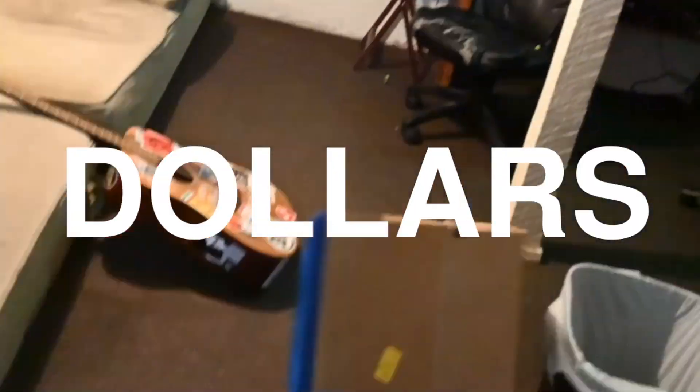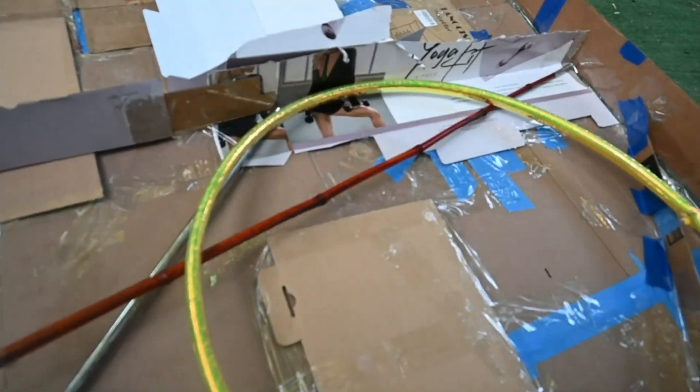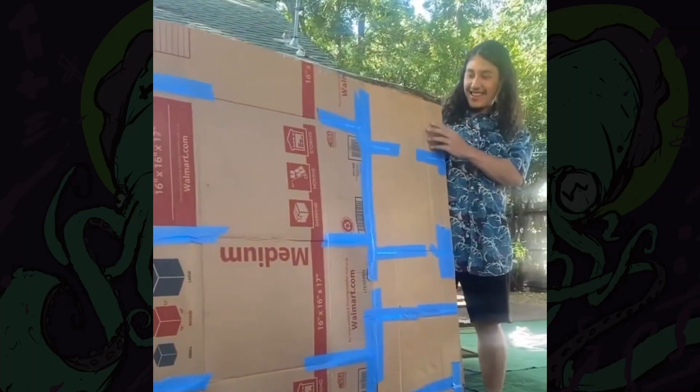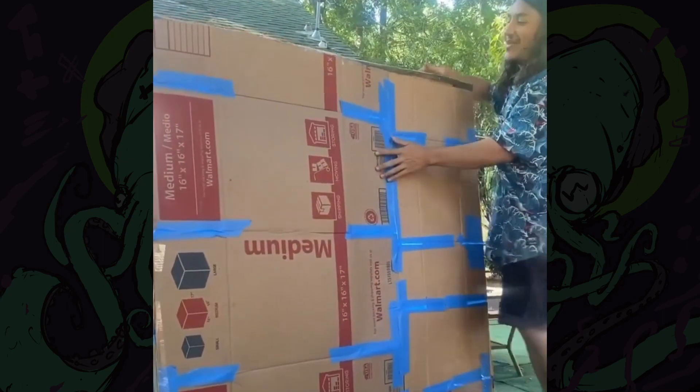Today, I'm just gonna make $300 off just cardboard. First, I need to cut some cardboard, but my roommate thought I was crazy. There's no way that's working, dude. I'm gonna make it work.